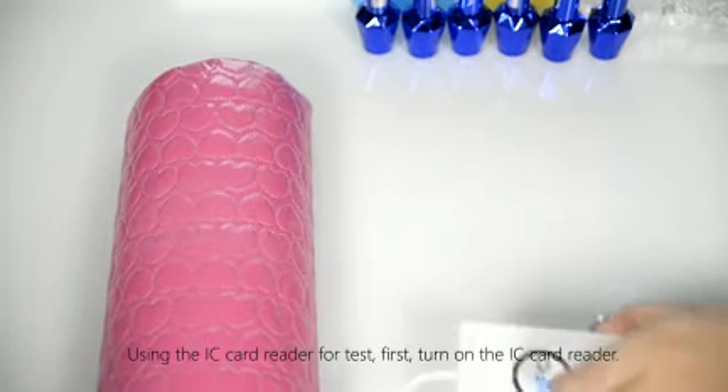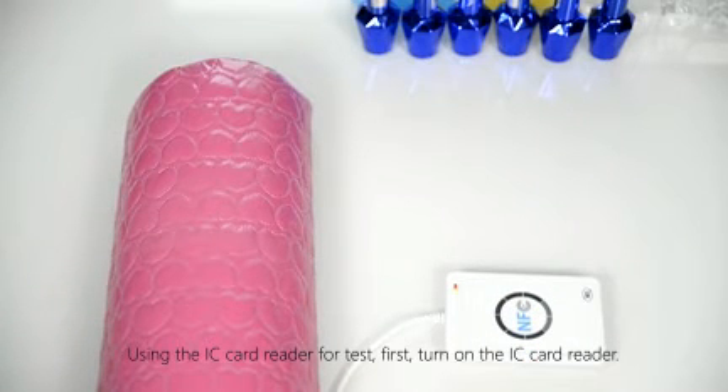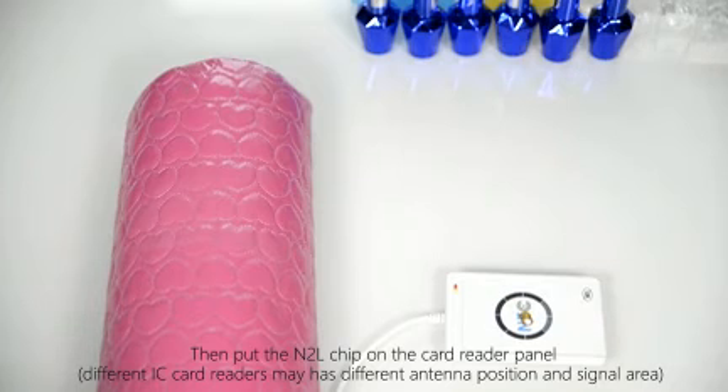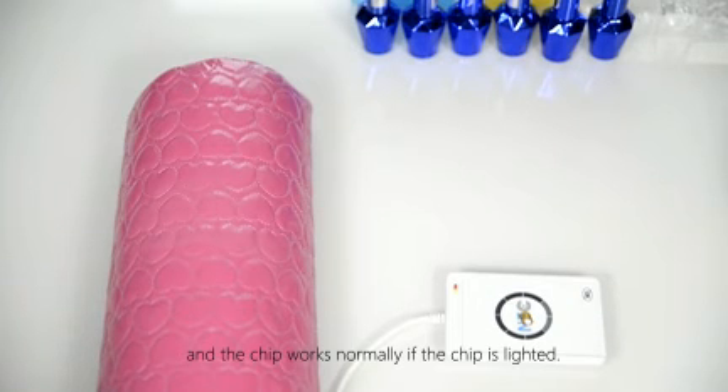Using the IC card reader for the test: first, turn on the IC card reader. Then, put the N2L chip on the card reader panel, and the chip works normally if the chip is lighted.